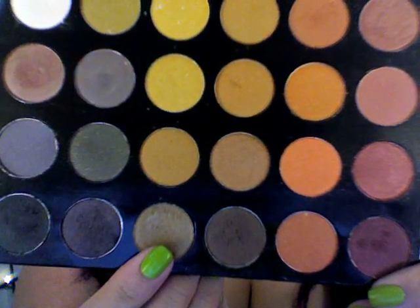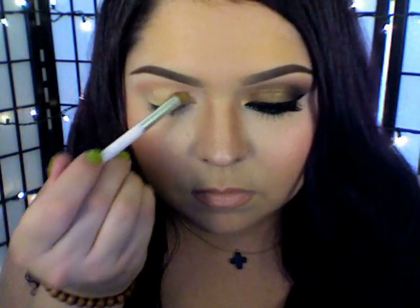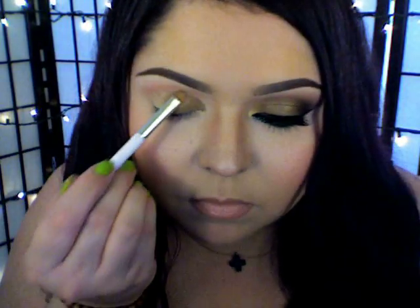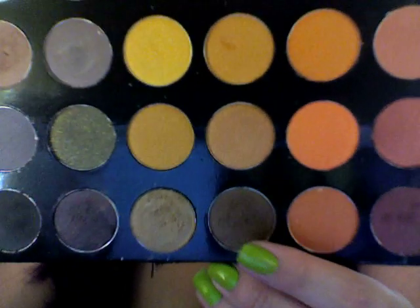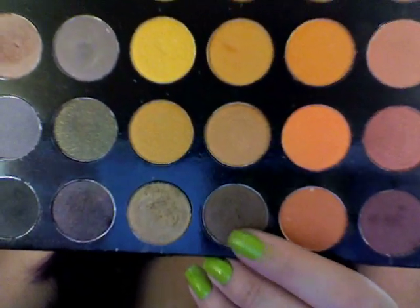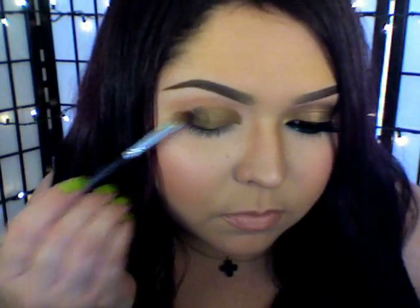I'm just going back in with this palette and I'm going to use that bronze color, using a small eyeshadow brush to apply it onto just half of my lid. Then I'm going to use a darker bronze color with a firm oval eyeshadow brush and place that onto the second portion of my eyelid.